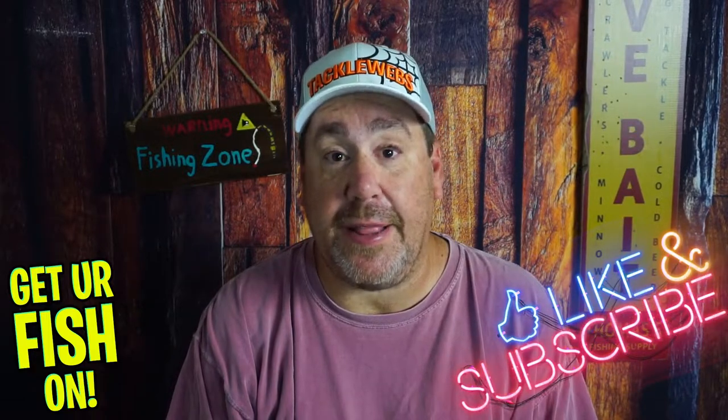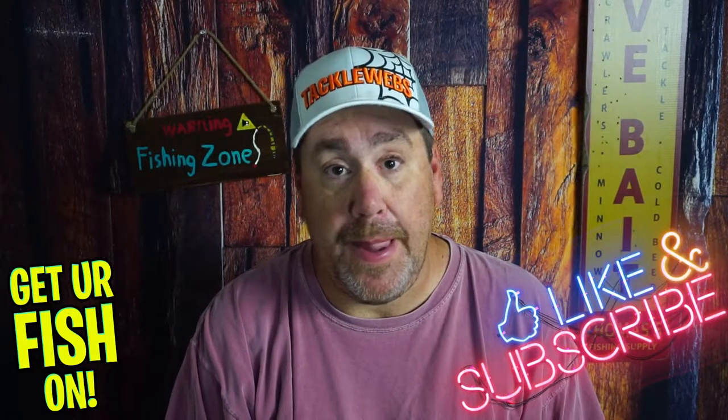Can you make a suspending jerkbait any better? Before I get into it, if you're new to the channel, please hit that like and subscribe button. Also, if you're new, comment below and tell me that you subbed — I like to say hello and welcome you to the team. But can you make it better? The answer is yes.